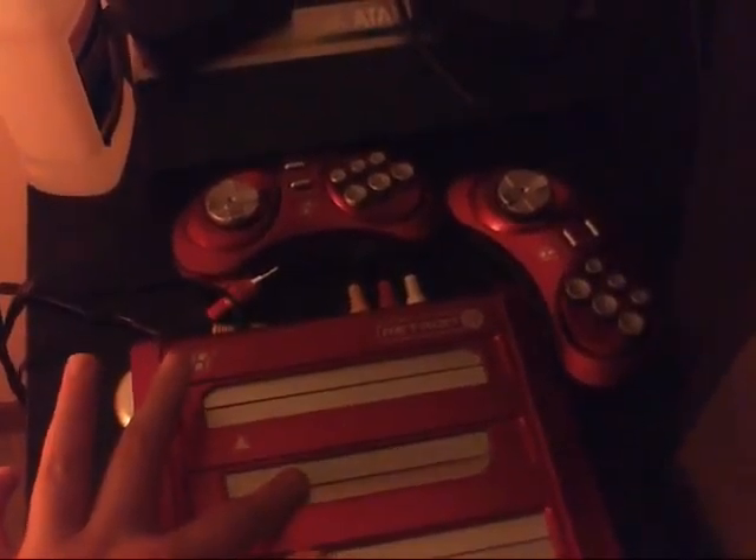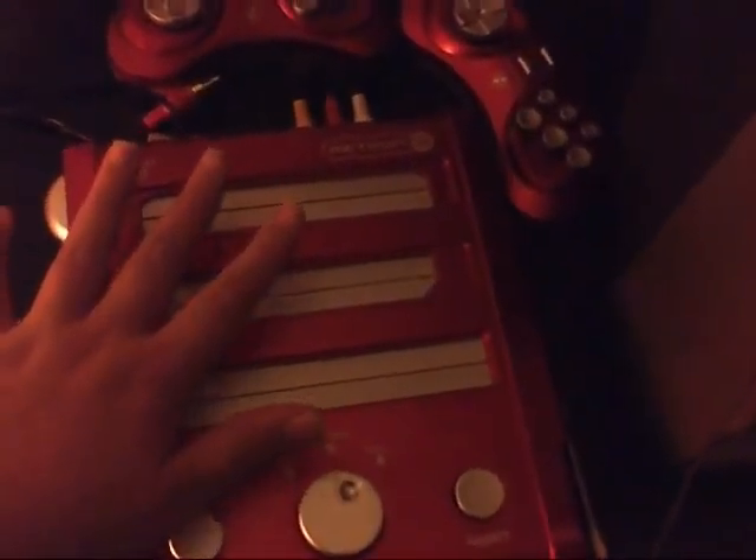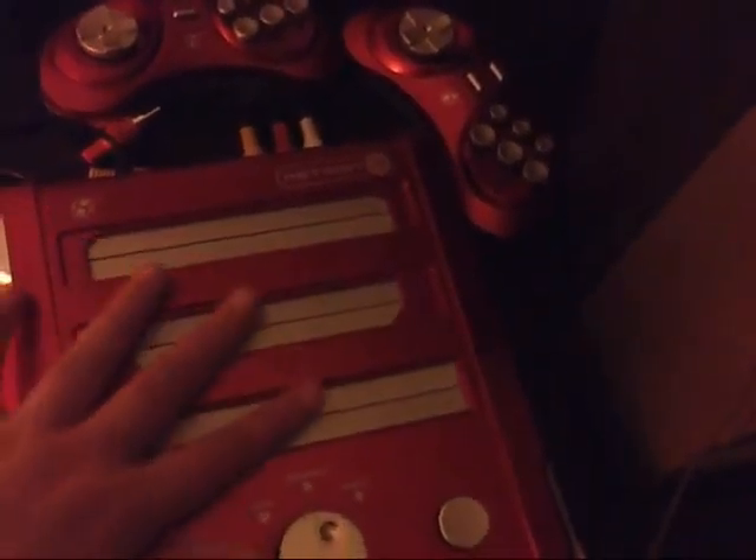Oh yeah, I also forgot — it can play Famicom games and Super Famicom games. If you don't know what they are, they are the Japanese versions of these consoles.